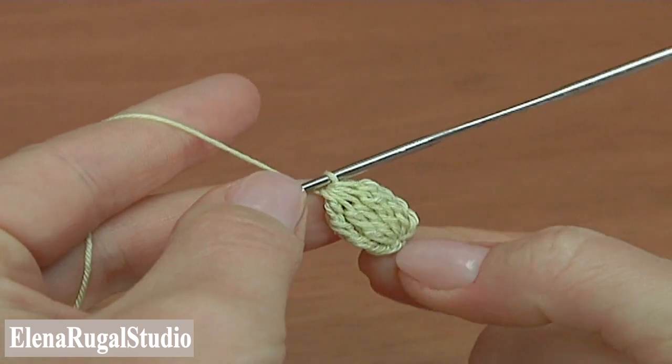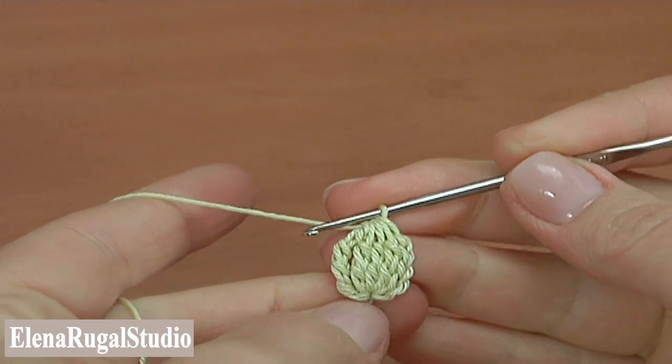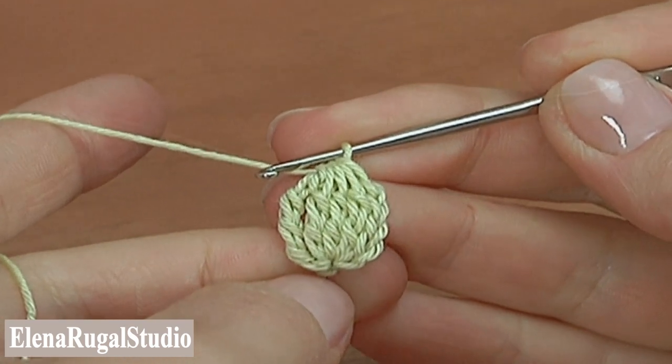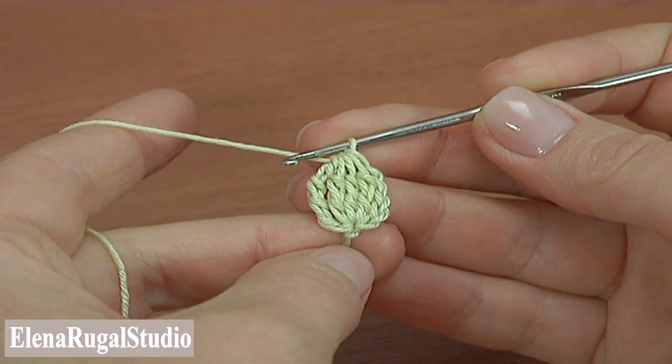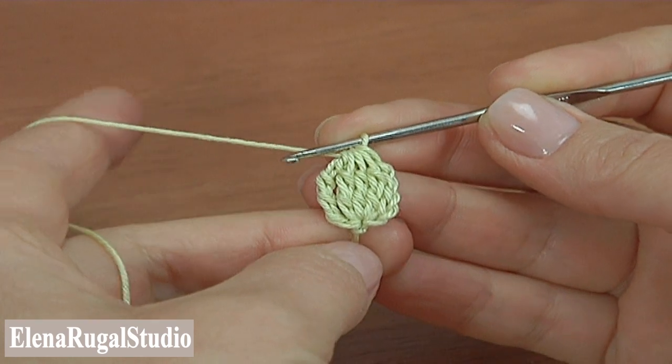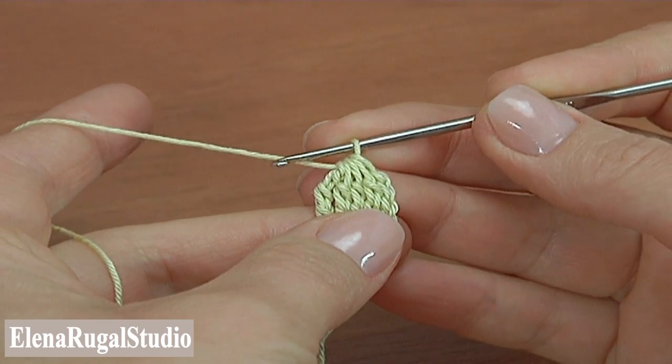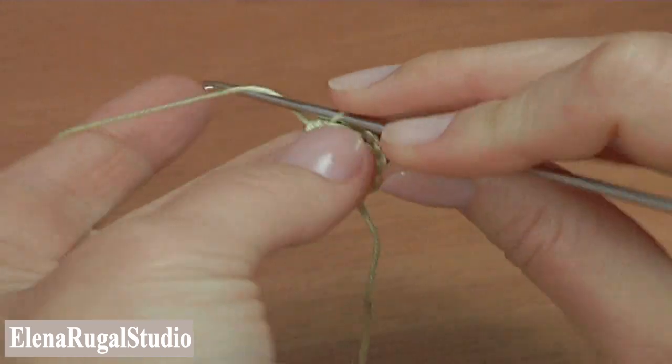Well done. The base for the first segment is made. Now we will make the foundation for the trims of the segment. We continue the work — chain five to bring up the yarn.